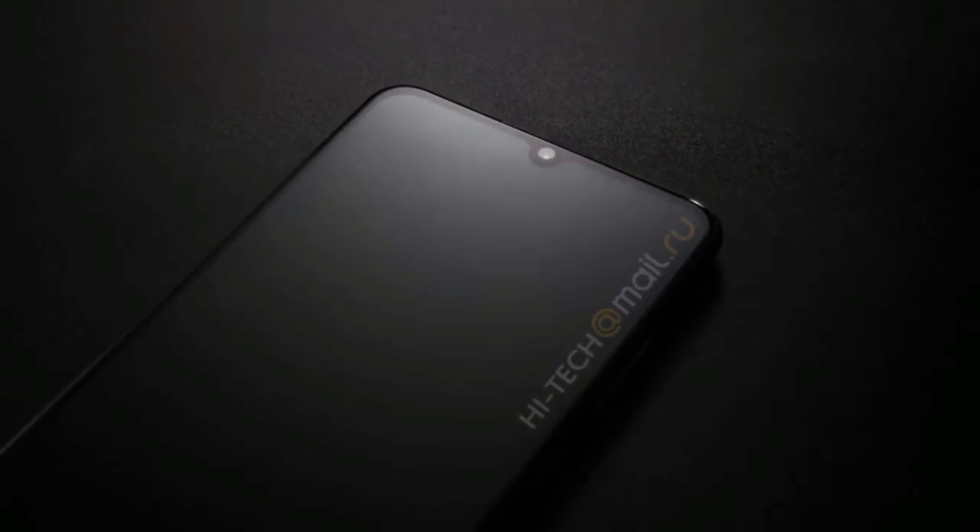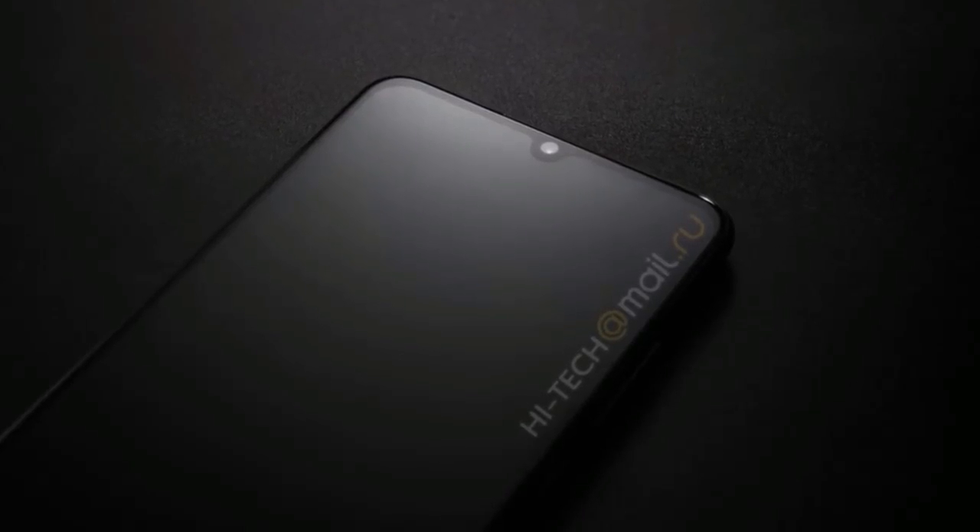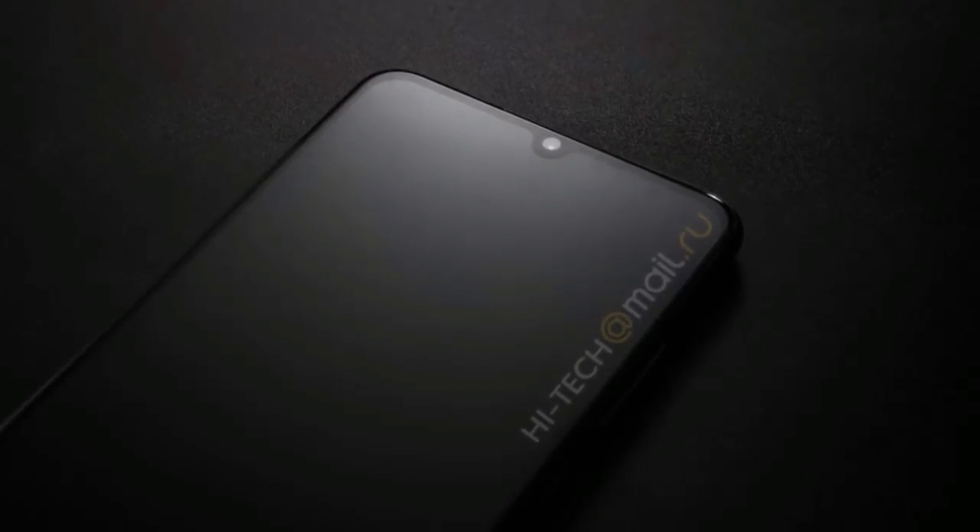As for the launch, OnePlus is expected to launch the device on October 17th in India, as seen in a leaked invitation letter.